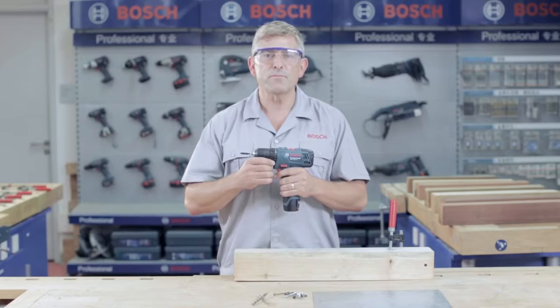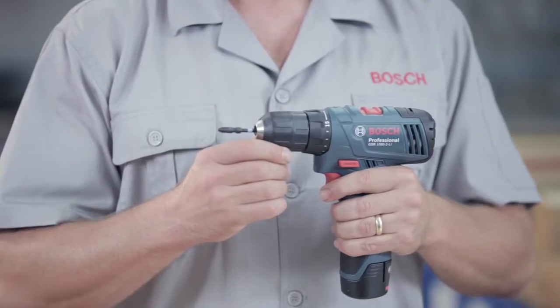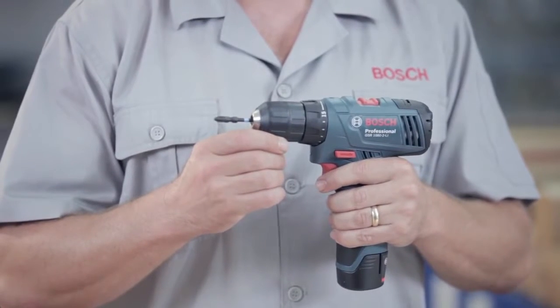Hello everybody and welcome to the Bosch Power Tools job site. It's show time for the new GSR 1080-2 Li Professional.